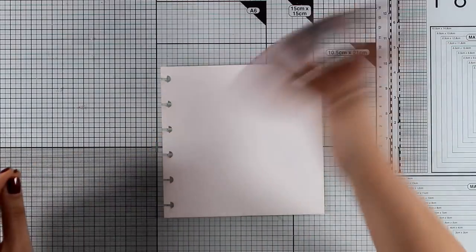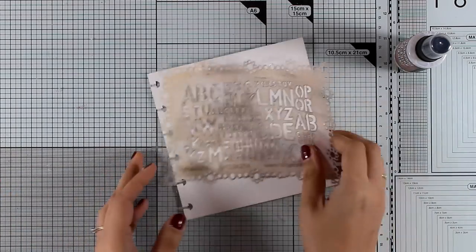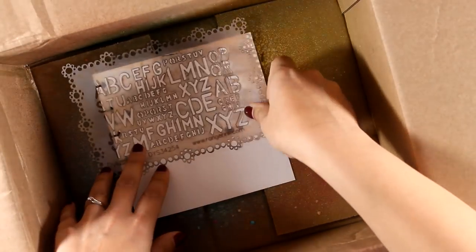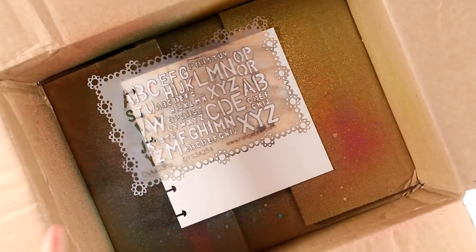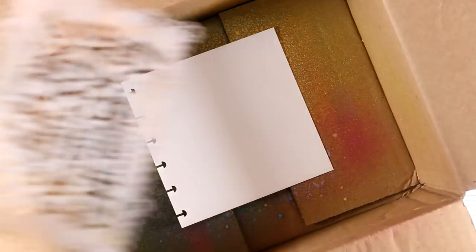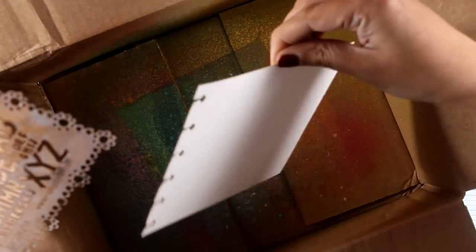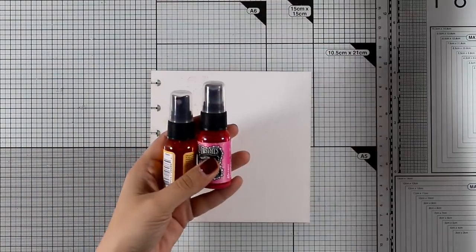This is the Distress Resist Spray by Tim Holtz and I'm going to spray on top of my page just over a stencil. This is an older stencil by the Dilutions line and I'm doing this inside a box — make sure to do that because this is actually glue and you don't want to spread glue all over your surface. Now I'm going to leave this to dry and wash my stencil.